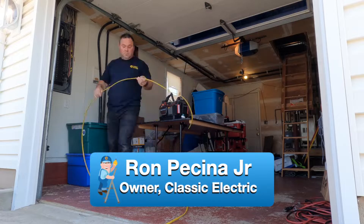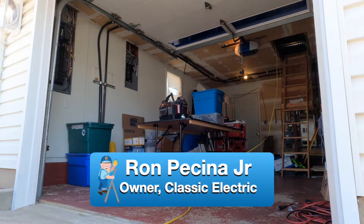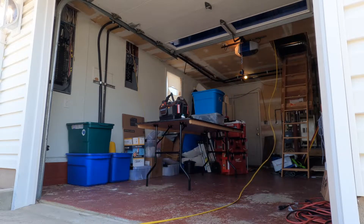So here I like to roll out my non-metallic sheath cable, also known as Romex, so it's nice and flat and easy to work with. Above this area is an attic space where a whole bunch of other wires run, and I'm just going to add to it.